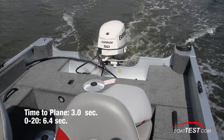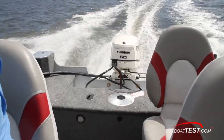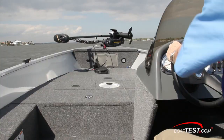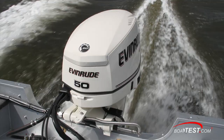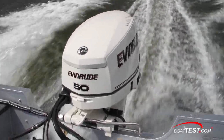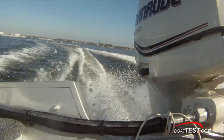Time to plane was 3 seconds and we reached 20 miles an hour in 6.4 seconds. With our test weight of 1,580 pounds, I expected that the engine would get bogged down quite significantly in hard turns, but that never manifested itself. This is clearly a little engine with an awful lot of power, as the RPMs held up nicely as the boat bled off speed in the turns. I also noticed that there was no time lag on advancing the throttle, and power increases followed a nice linear curve.